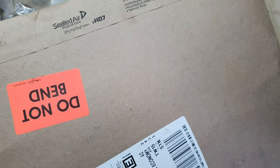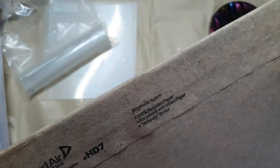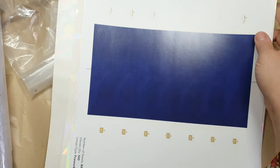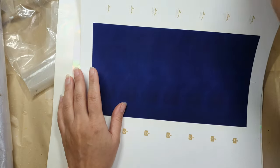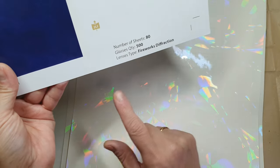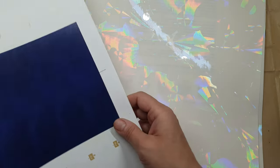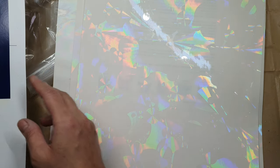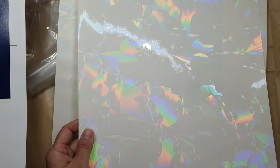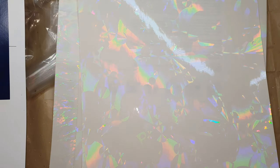There wasn't much information available online, but I found the company — it's Rainbow Symphony. I ordered directly from them; they're based in the USA and I'm in the UK, so I had to pay some taxes as well. They are really precious to me. I bought some designs from them — I believe they have different names for their designs. You get a fairly big sheet, which I was really happy about, not the small ones. A lot of people like to make trays from holographic molds, and these sheets are large enough for that.